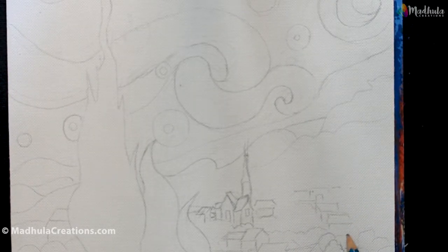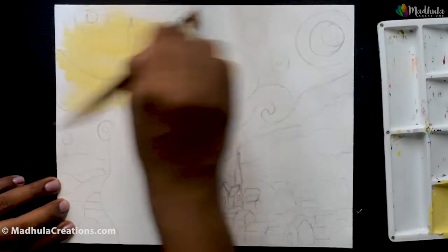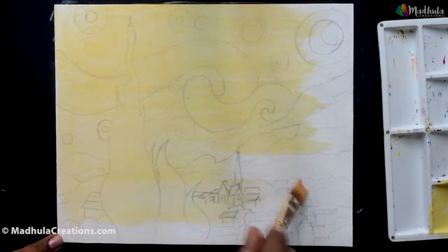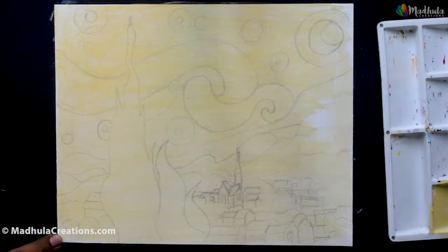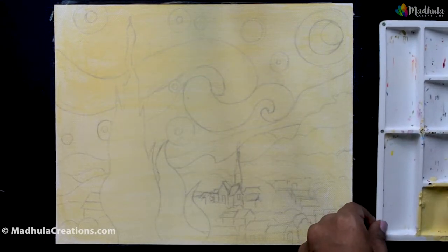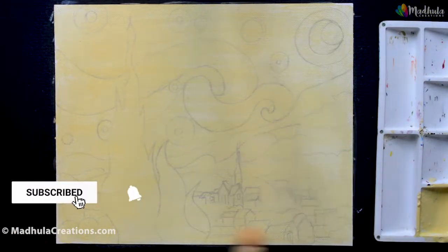First let me do an underlying drawing — a quick sketch of the tree in the foreground, the sky, and a rough sketch of the village will do. I am going to create a base layer for this painting using Naples Yellow, keeping it a little watery so that I can still see my sketch. The other way of doing it would be to do your base layer and then sketch on top of it. You could even use your paint to directly mark the outlines.